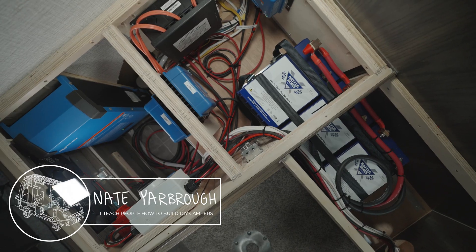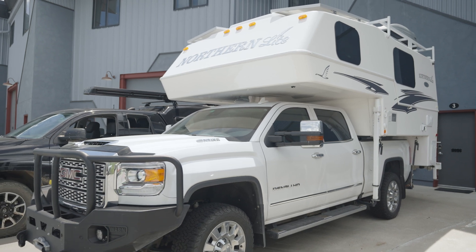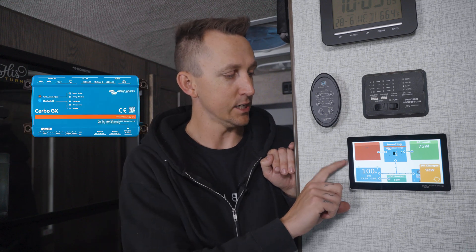We just finished up a massive electrical install and upgrade into this truck camper, but the owner of this rig wanted the advanced monitoring features of the Cerbo GX with the Touch 70 touchscreen display. So I'm going to retrofit these advanced monitoring features into our pre-existing system and show you how you can do it too, because it's really easy.